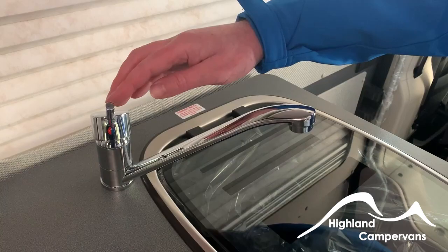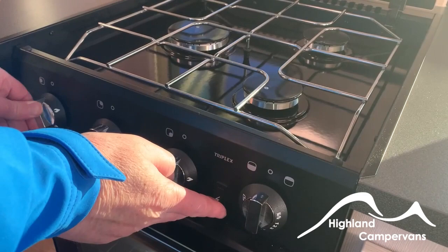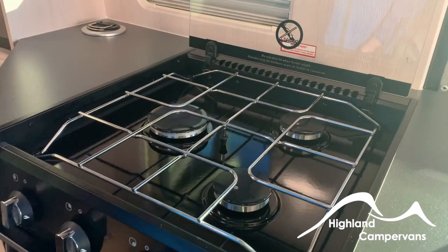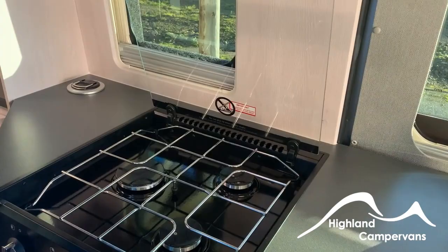It's a three-burner hob. The gas is on at the moment. To light it — push in, the igniter is there, turn it, and hold it for a second or two until the thermocouple heats up, then release. To turn it off, it's clockwise. It's important that you don't close the lid while there is a flame — it is glass, shatterproof, but not heat resistant, and it would shatter.